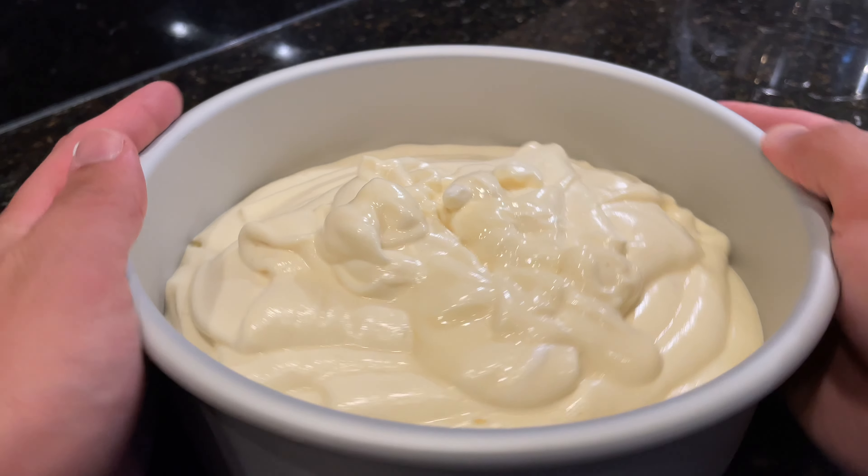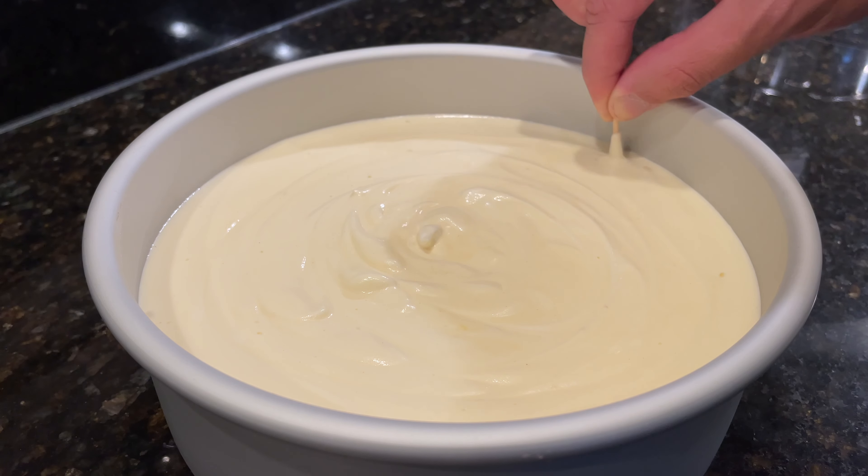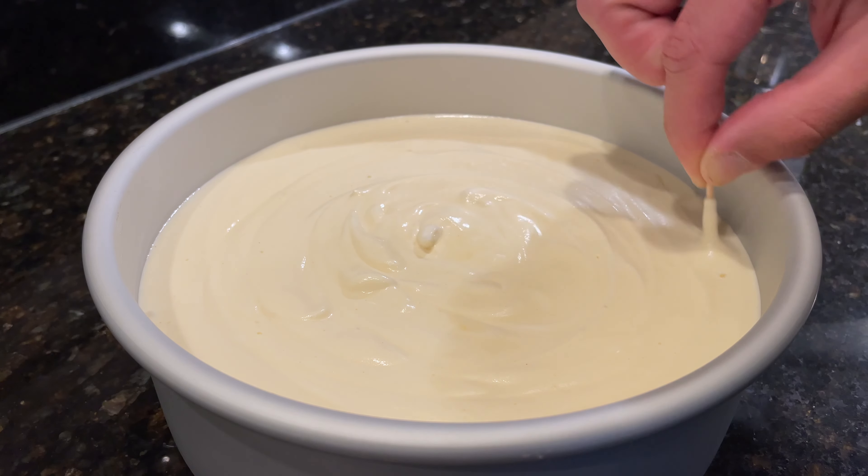When all the cake batter is in the pan, shimmy it back and forth a little bit and give it a couple light taps on the counter to help level it out and bring any air bubbles to the surface. Then grab a toothpick and start swirling it around starting in the center of the pan, working your way towards the outside. When you get close to the perimeter, slow down because you don't want to get any cake batter on the clean aluminum part of the pan, which could interrupt the cake's rise.